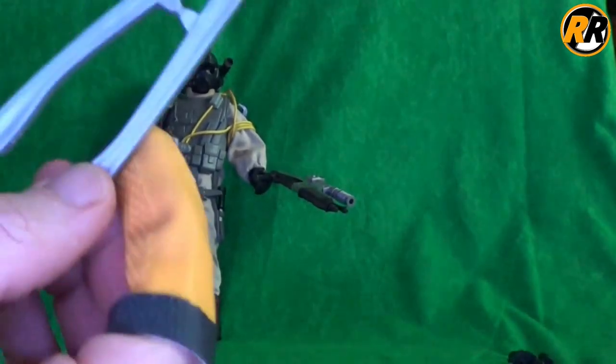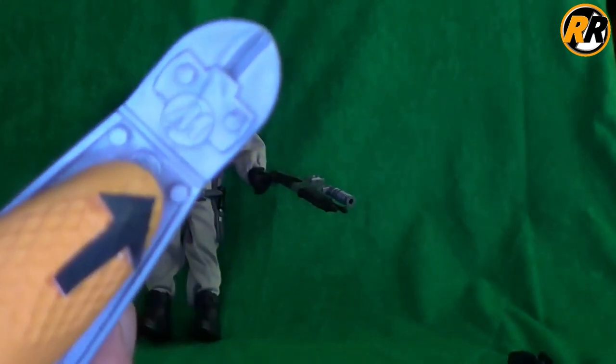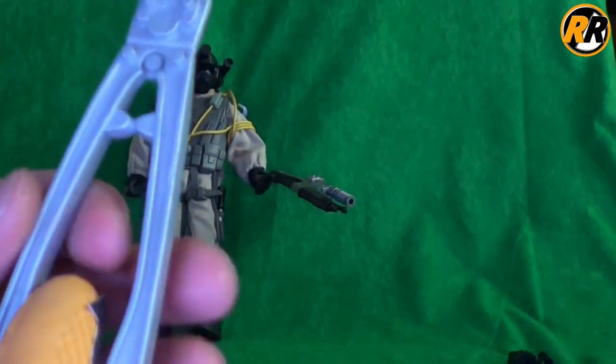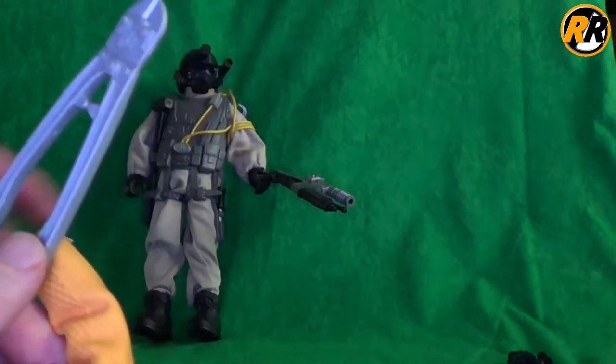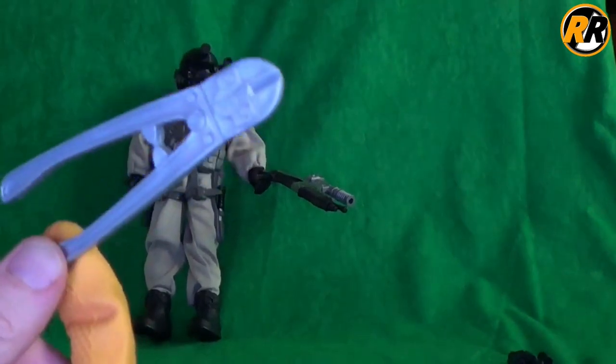Then we're going to move on to these bolt cutters. Again nicely detailed going all the way through. We do have an Action Man logo. It's a shame they're not dual moulded, coloured, or painted or anything. We don't have the Action Man logo on the back. They don't actually open — they are just one solid piece. So it would have been nice if there was a little bit of functionality to them, but all in all they look the part.